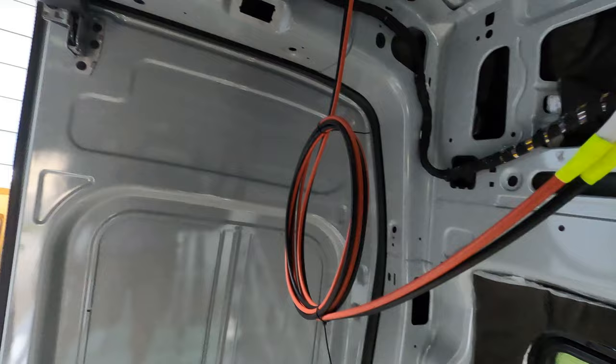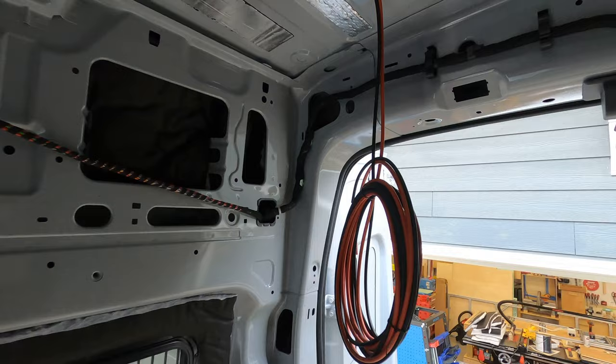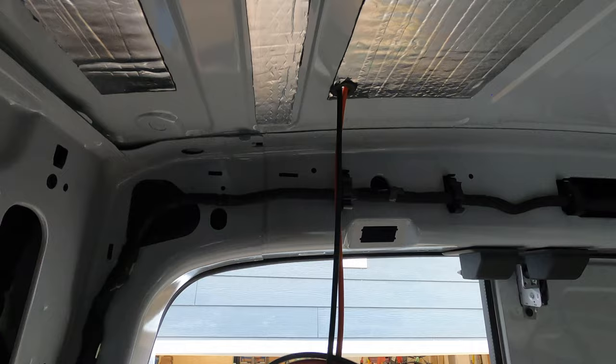For now, same thing going on on the other side, but no solar panels on this set yet, so no current coming through.